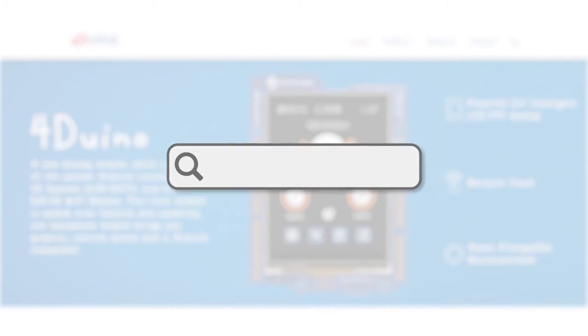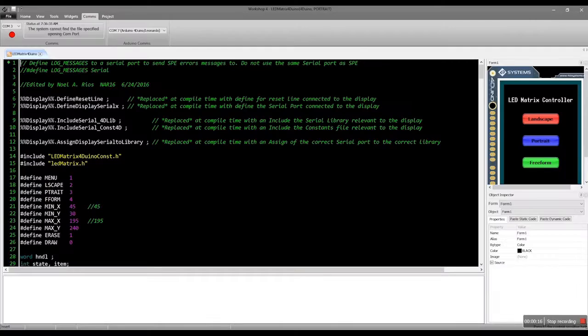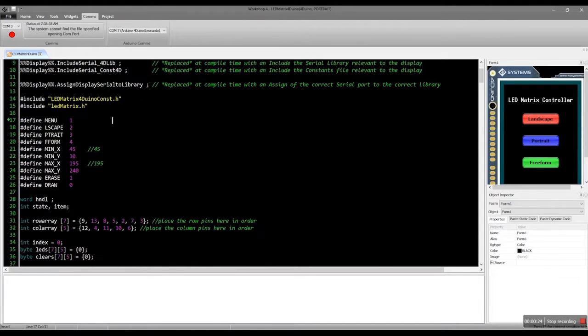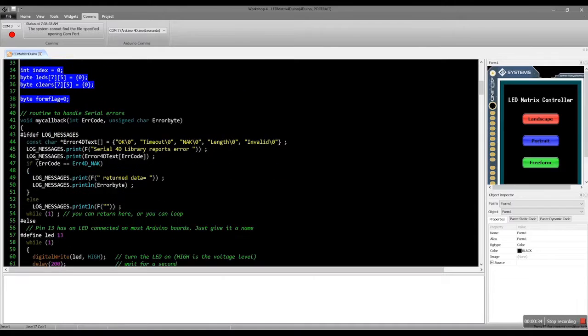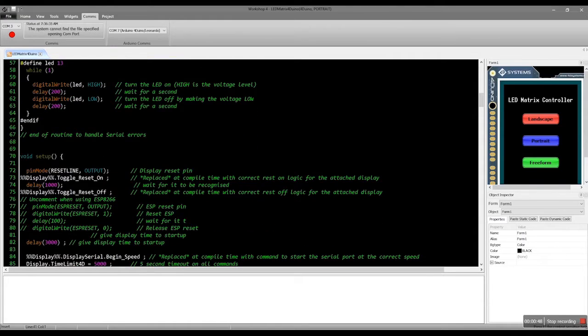You may visit our website for the complete code for this project. Open it with Workshop 4. You can see that this project uses extended graphics. Let's analyze this code. First, we define the libraries. Then, we set our error handling function. This function is called whenever a serial communication error occurs.